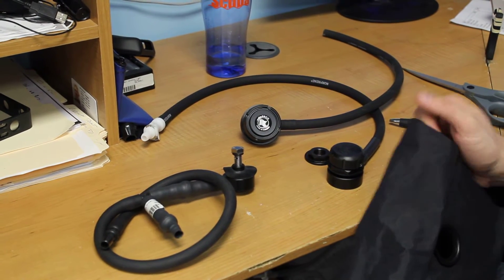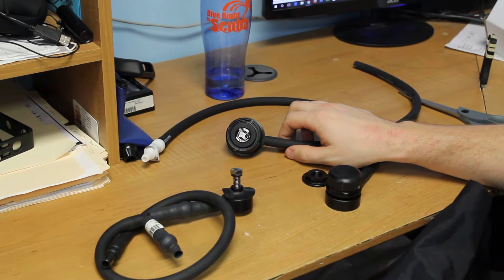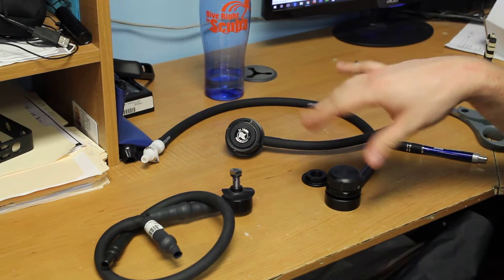Alright, welcome to Dive Right In Scuba. We just got in the new SciTech Trigon P-Valve and I realize I haven't done any videos in a while to help you guys out with installing some cool stuff. So we're going to show you how to install a P-Valve.